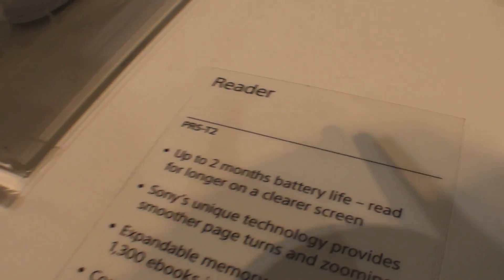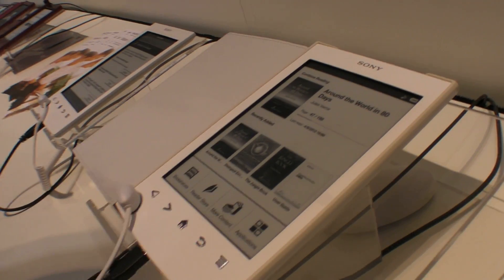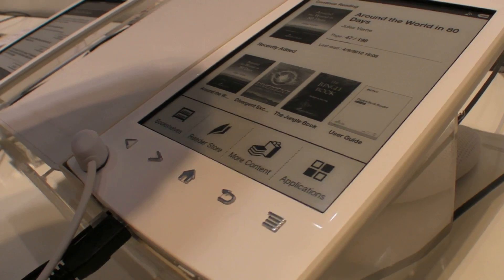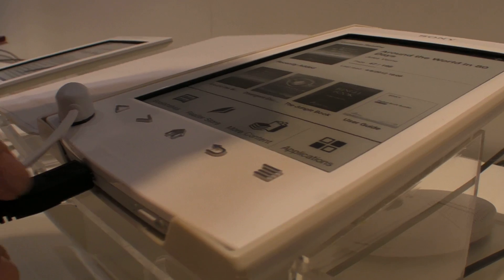Here's the new Sony PRS-T2. What is new about this device? The cover is new — it's not as shiny as the T1. The buttons are new too; they're positioned higher up than on the T1.